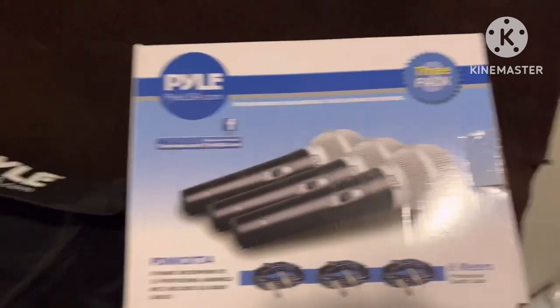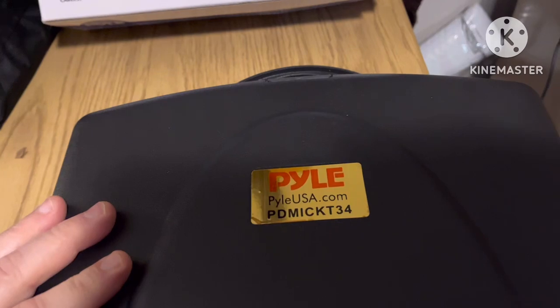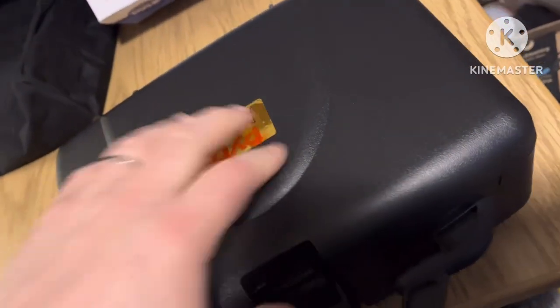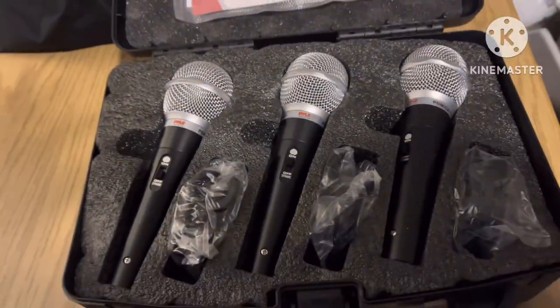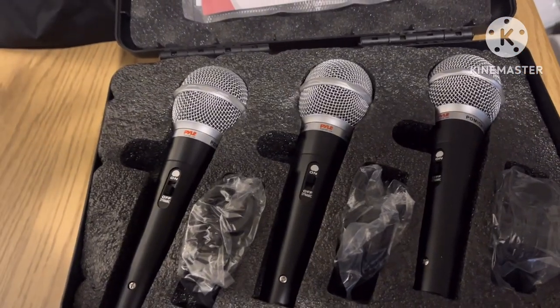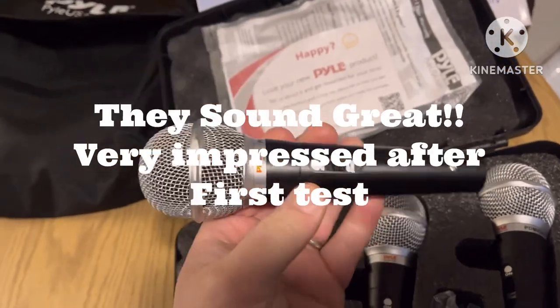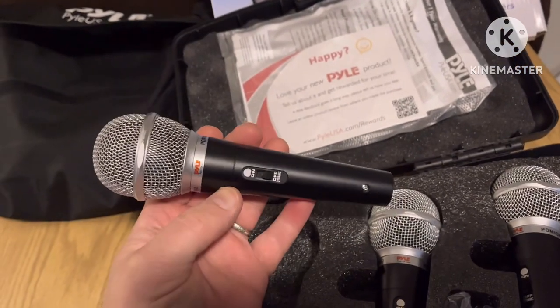They came in this bag, inside a case, so they're definitely packaged quite well. Inside here I can lift them with my hand — some nice little microphones. Hopefully they sound even halfway as decent as what they look. It's a three-pack.